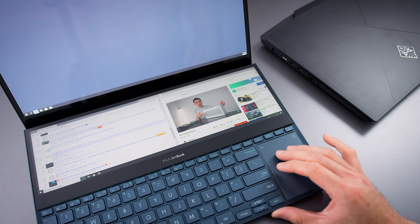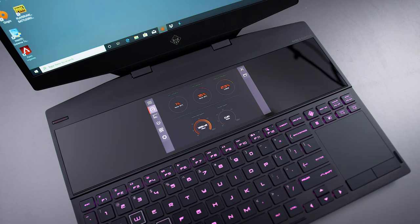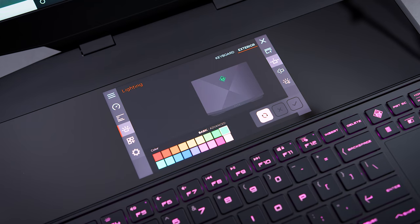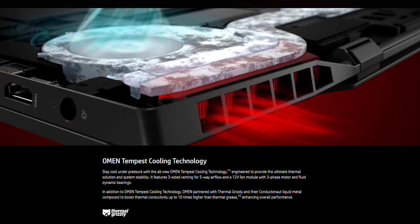This is the first dual-screened gaming laptop we've seen on the market. We've seen other devices like the ZenBook Pros and MacBook Pros that sometimes have double screens, but this is the first one geared specifically for gaming. This is the HP Omen X 2S, and it has a little 6-inch screen right above the keyboard. It's also one of the first laptops that ran liquid metal instead of regular thermal paste on the heatsink.